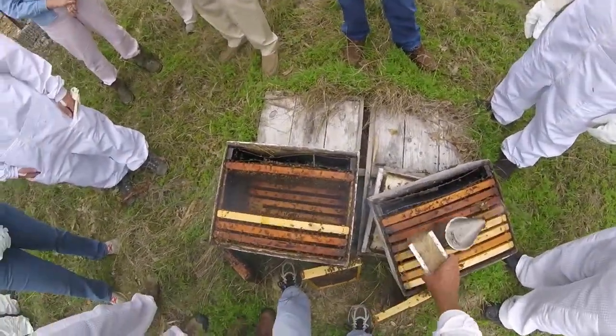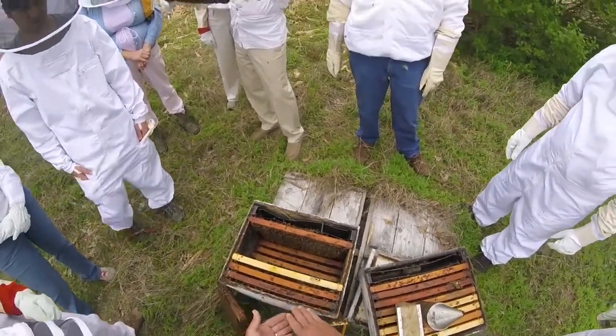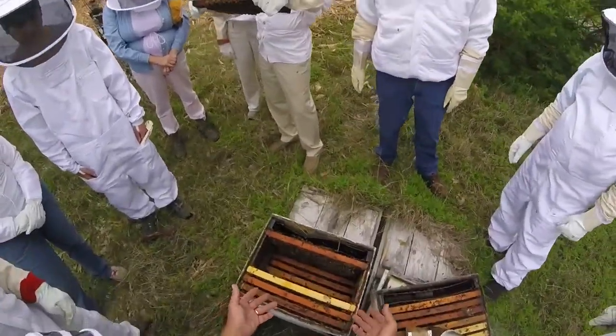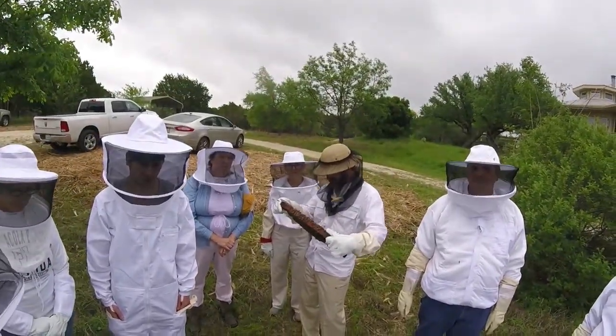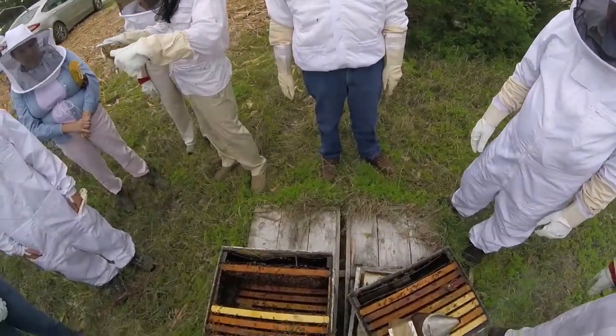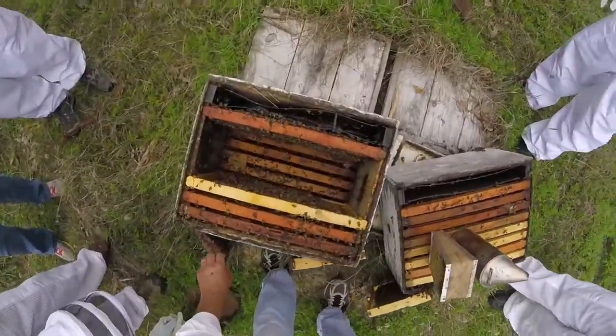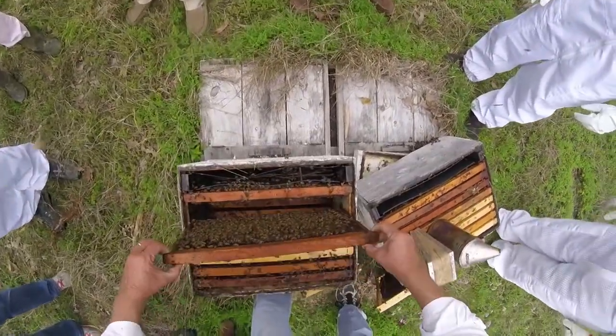One of the advantages of going through the colony by starting on the edge of the brood nest and working across is that as I'm lifting a comb out I can actually look at the face of the adjacent comb. So you can accelerate your search for the queen if that's what you're trying to do. Now we're putting these other combs back in the hive.